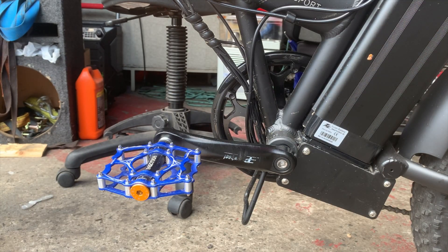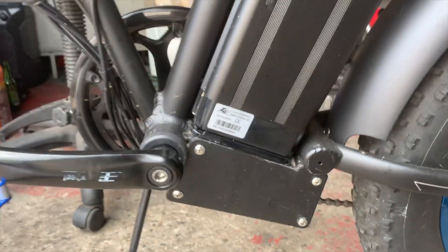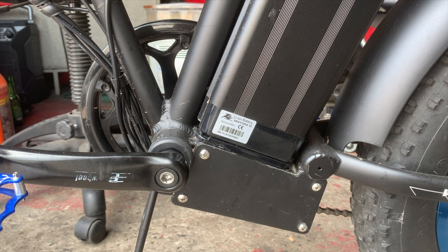I'm going to swap out the old controller and possibly the LCD. I'm going to take these four screws out so I can get to the controller on the bike.